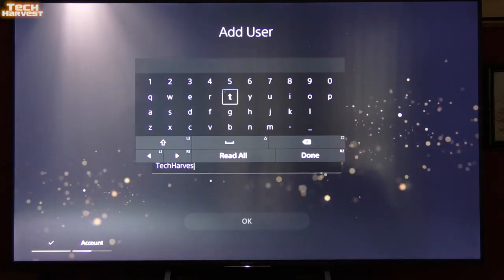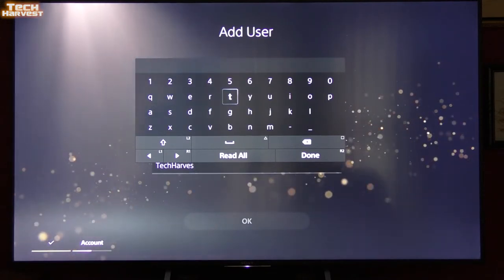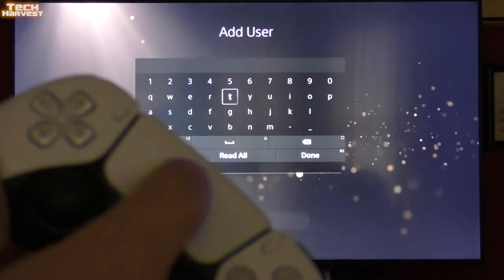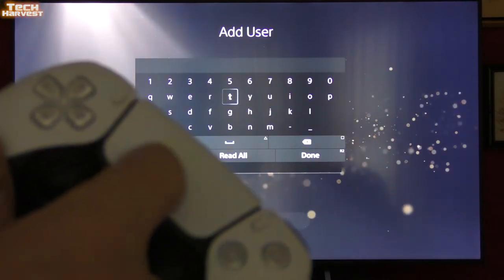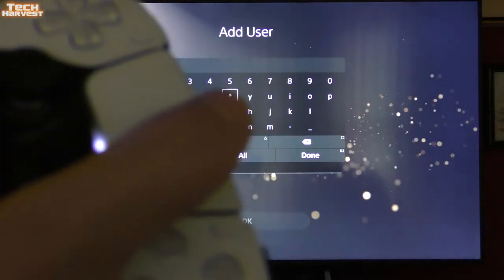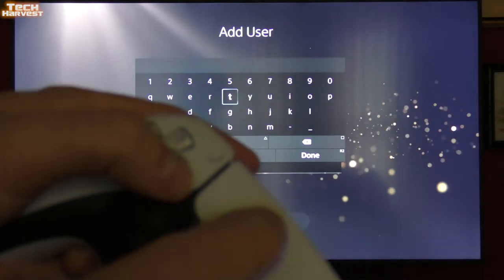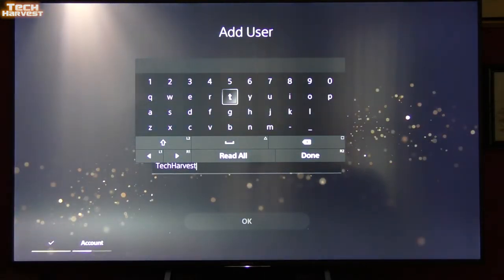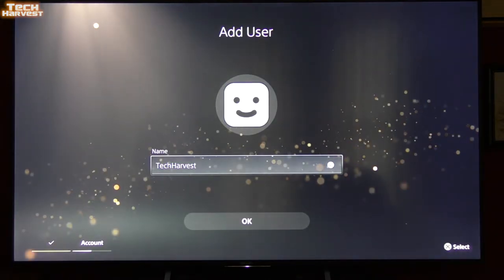One thing to note about the on-screen keyboard: moving the cursor with the touchpad, which works on a PlayStation 4, is not working on the PlayStation 5. When you click on something you're good, but moving around with the touchpad isn't allowed. I don't know if that's going to come in an update or what the deal is, but it's good to know. So we're going to go with the name Tech Harvest.